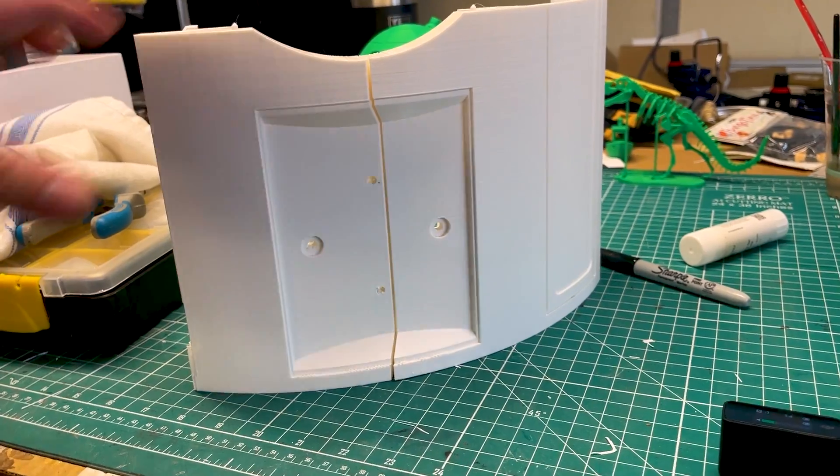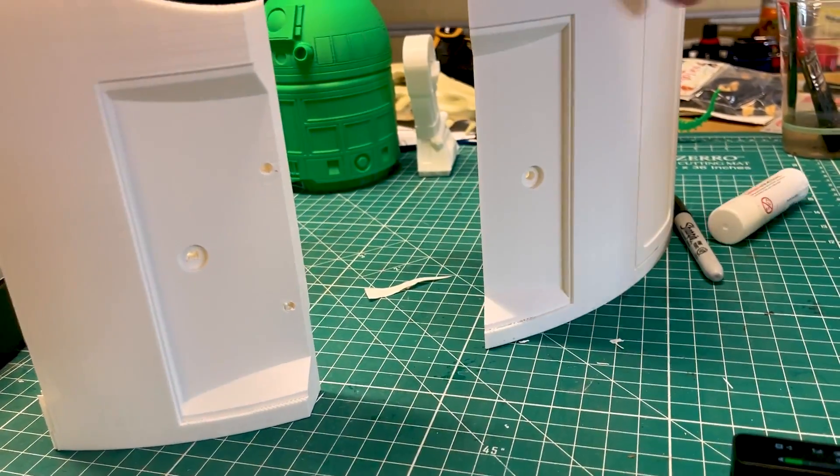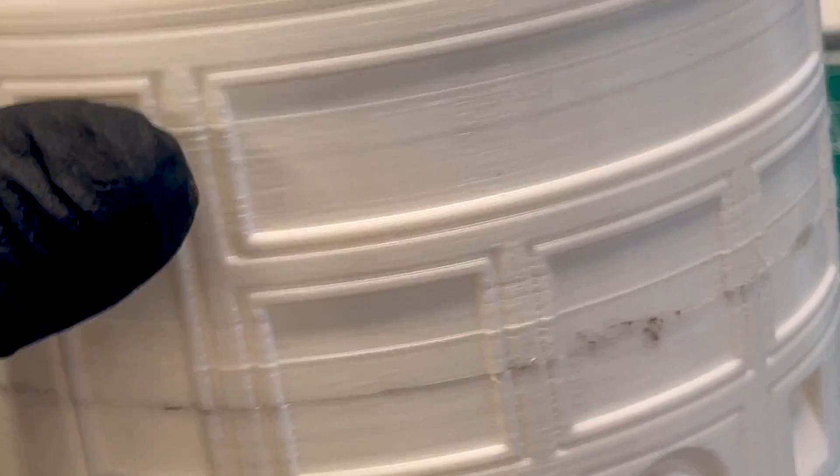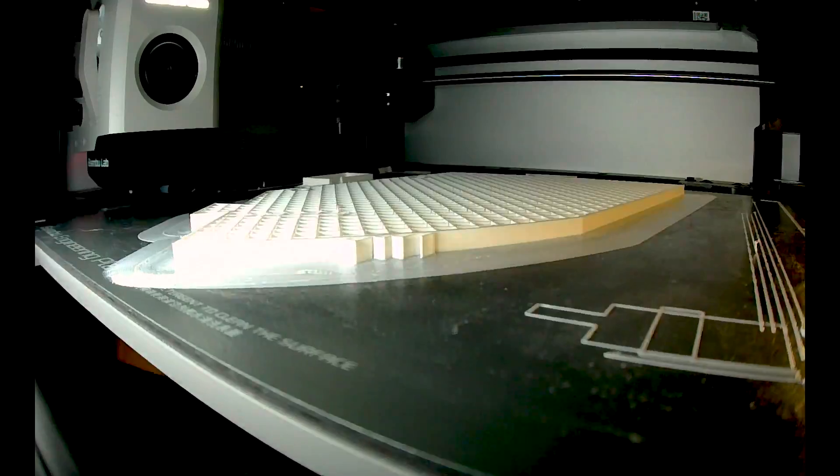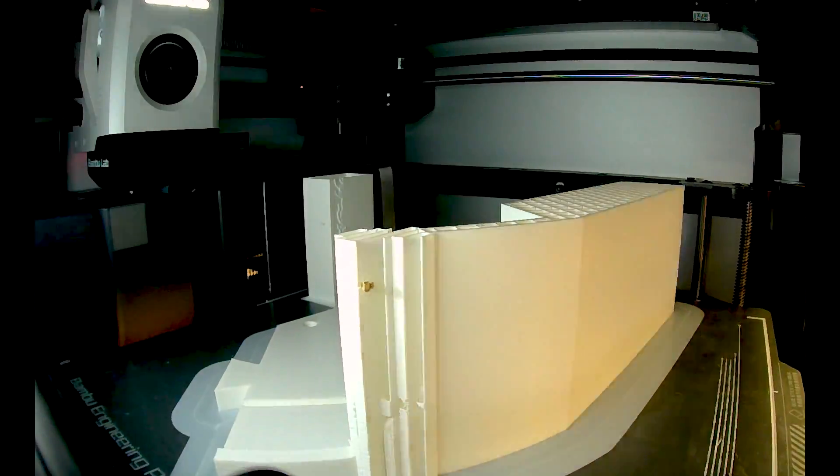Over the last few days, I've printed a pretty big chunk of my 3D printed droid project in ABS. This is after many months of failed prints and frustrating repair attempts on my old 3D printer. It was really exciting to be printing fast and in high quality again.